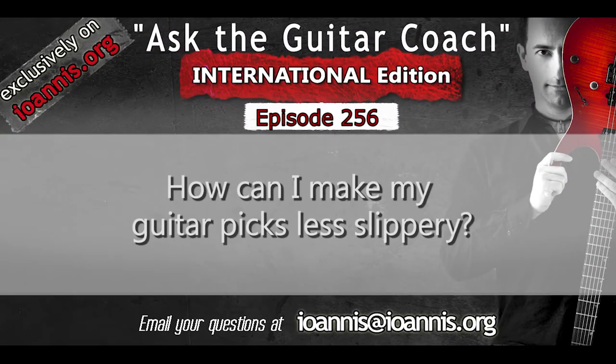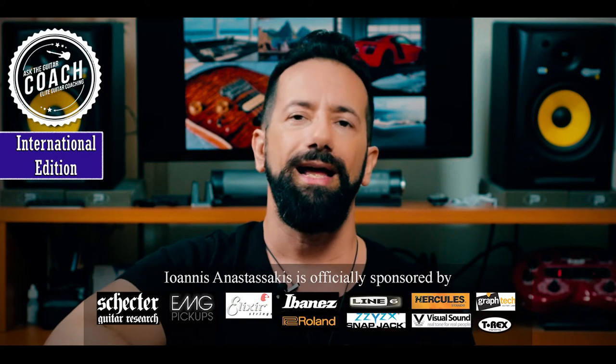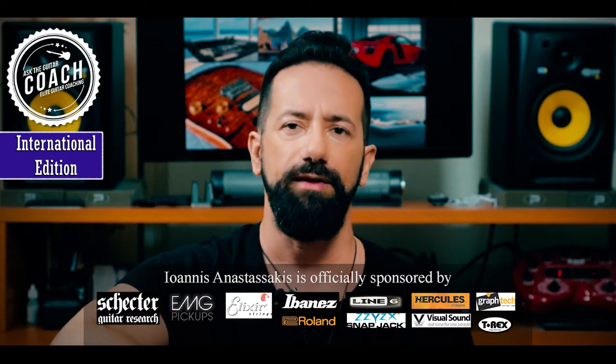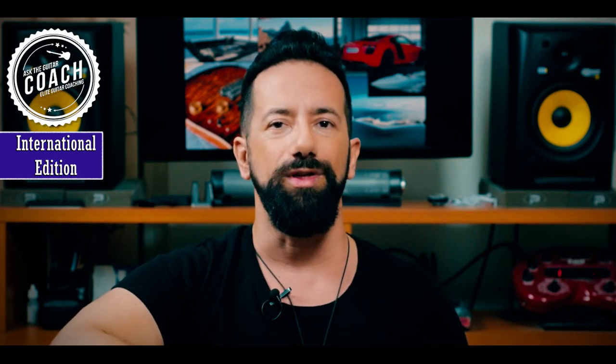What can I do to make my guitar picks less slippery? We've answered a similar question in the past — about picks slipping away — and a lot of the advice I gave in that video was about how you can handle your hands so that they sweat less. However, for this video I'm going to concentrate on what you can do with the picks specifically, not with your hands.